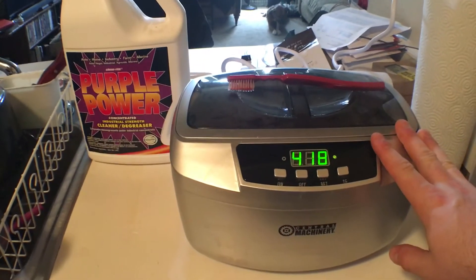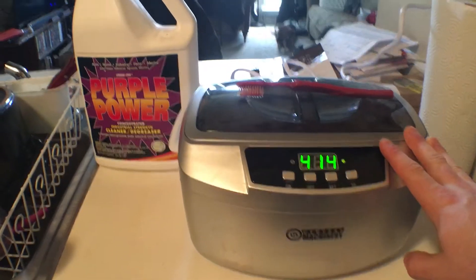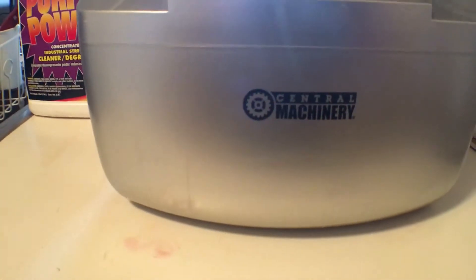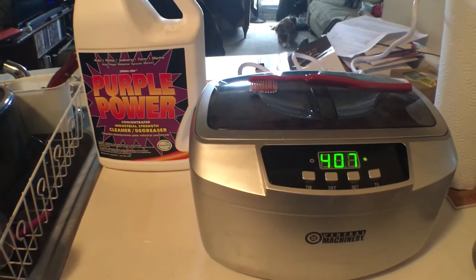So basically this is an ultrasonic cleaner. You can buy them at your local hardware store. This one is Central Machinery and it cost me with tax $87.